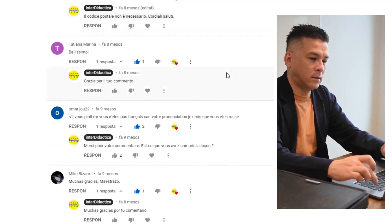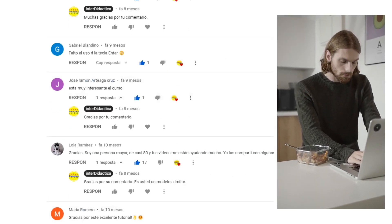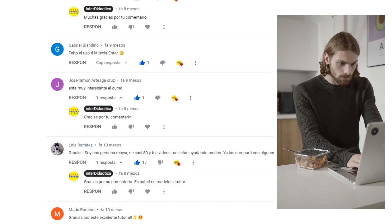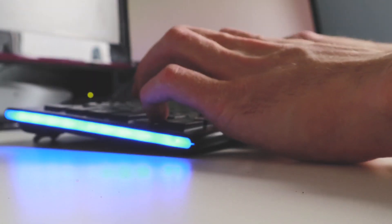Have you already finished the course? How did it go? What's the top speed that you have reached? Do you already have your diploma? Come on, tell us — share your experience. What are you waiting for?